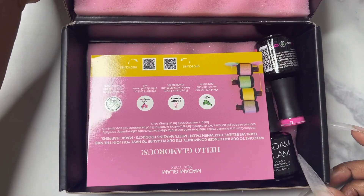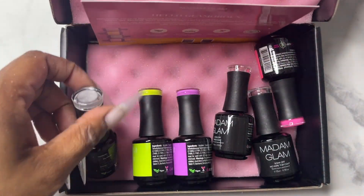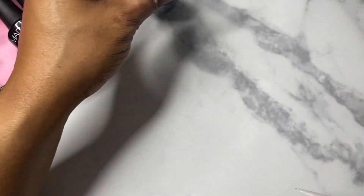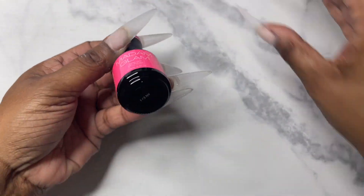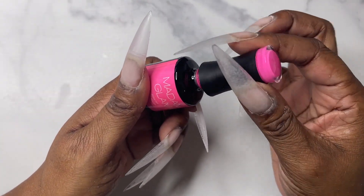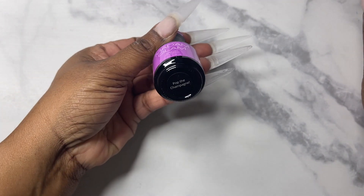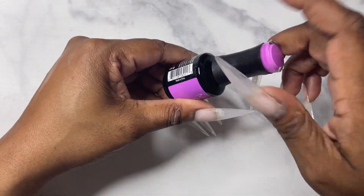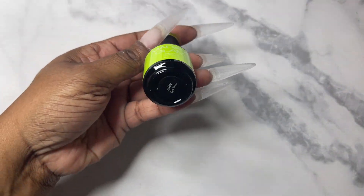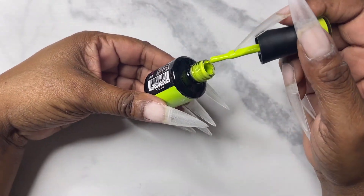Hey lovelies, welcome back to my channel! Today's video I'm going to be showing you a PR package I received from Madam Glam. It included a base coat, a top coat, three gel polishes, as well as a glitter matte top coat — I'll leave all the names in the description box below. I have used Madam Glam before on my channel, so anything positive I say you can reference products I've paid for myself, not just because I got it in PR.